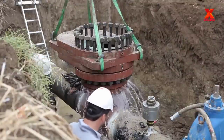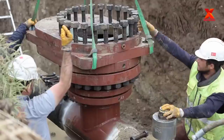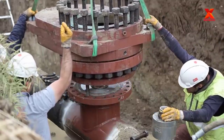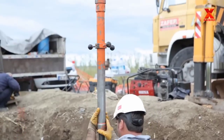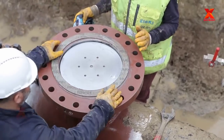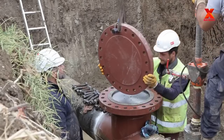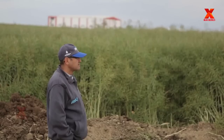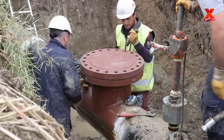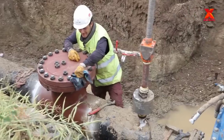Hot taps can be vertical, horizontal, or at any angle around the pipe as long as there is sufficient room to install the valve, fitting, and tapping machine. Current technology allows for taps to be made on all types of pipelines, at all pressures, diameters, and compositions, even older pipes merging with new. New, lightweight tapping machines are also available that allow a hot tap to be performed by a single operator, without additional blocking or bracing.